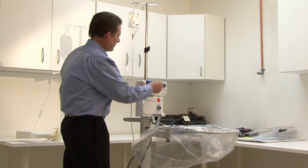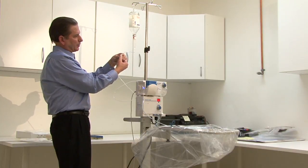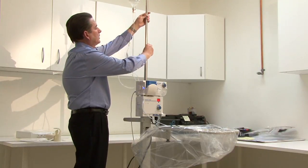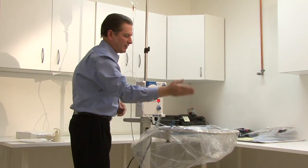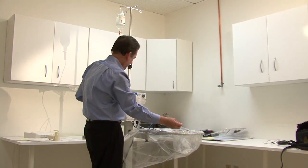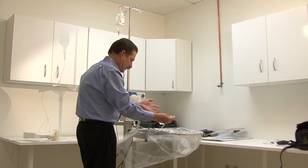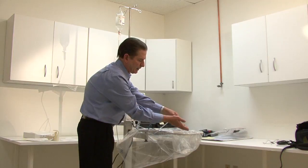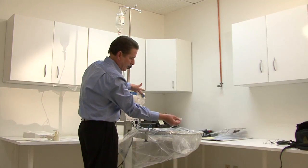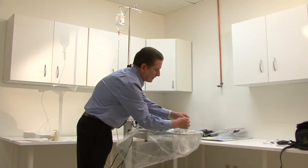Turn on the prime setting, which opens the irrigation flow. We have our clamp closed — open the clamp and start the flow of BSS. Raise the bottle a little bit and flush the irrigation line really well, making sure all the bubbles flush out. This will happen very quickly when the handpiece isn't connected. Once we've verified the bubbles are flushed out and irrigation is flowing from the tube, go ahead and turn off to standby to stop the flow of fluid, then connect the handpiece.